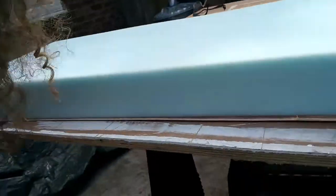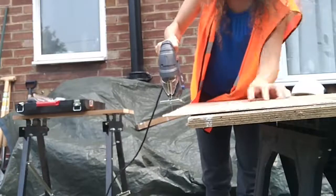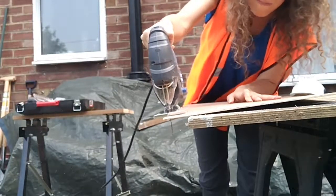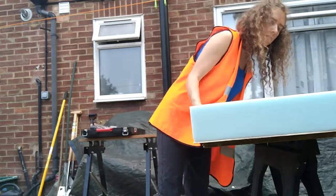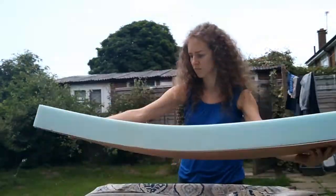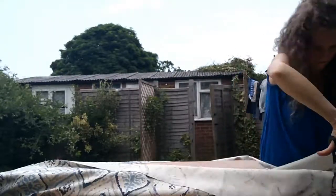So I might need to adjust my cut a little bit here.